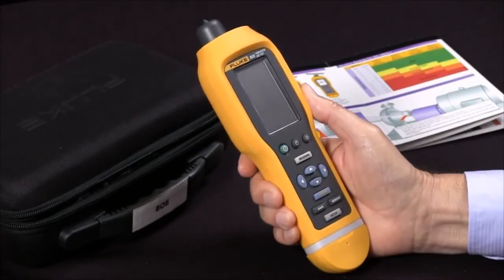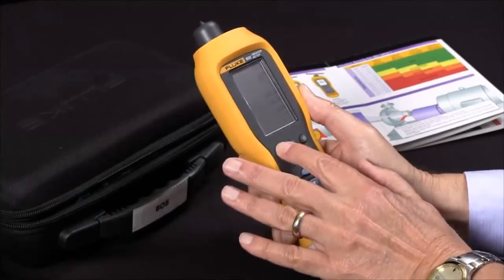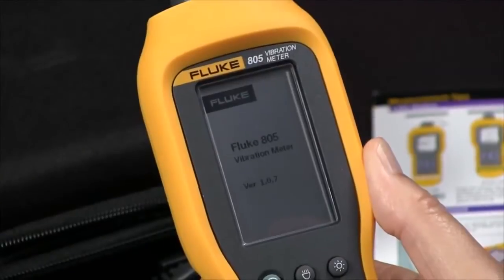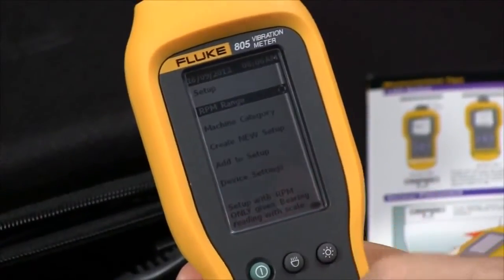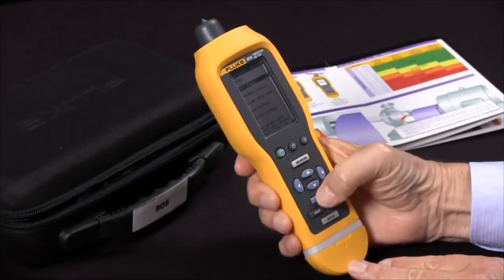We'll begin by turning the unit on and then select Setup. The first line of the display is RPM range, and we want to check that, so we'll hit Enter.